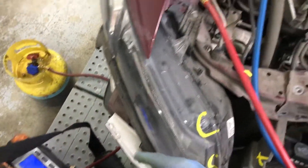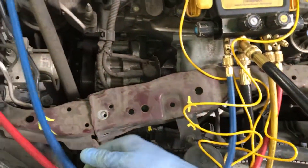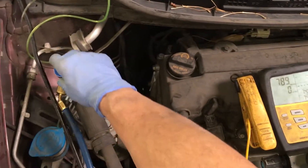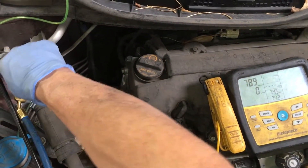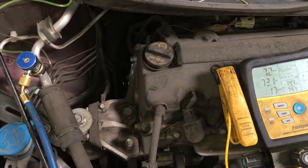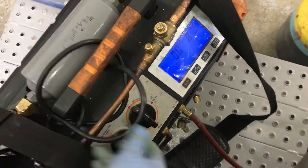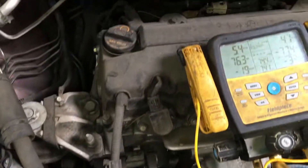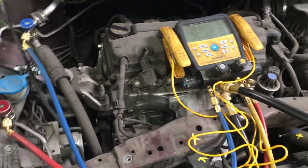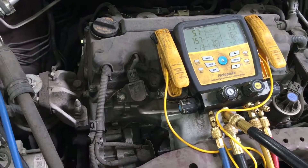It is ready to go. Right now it's under micron level all the way up to this point until I screw it down, then once I screw it down it'll start recovering. Boom — about five minutes or so.